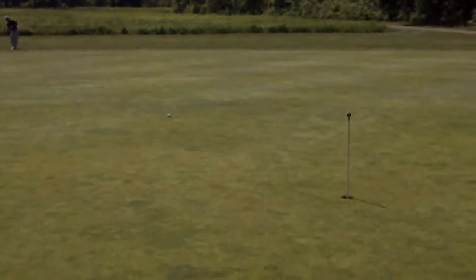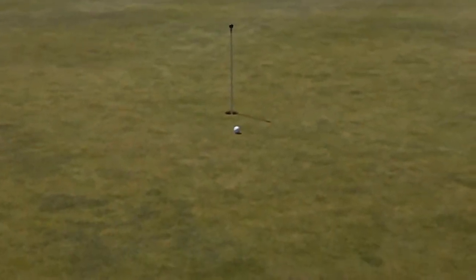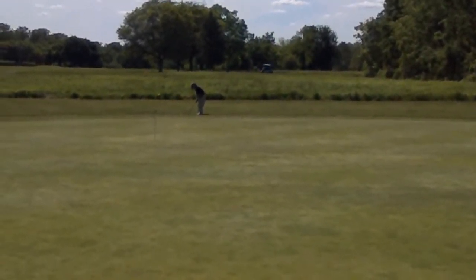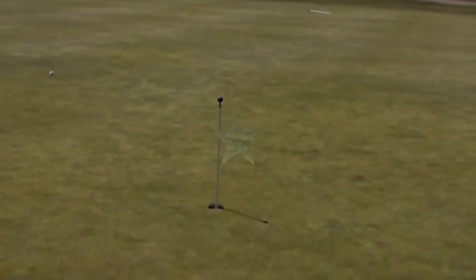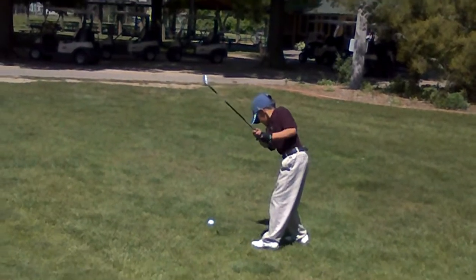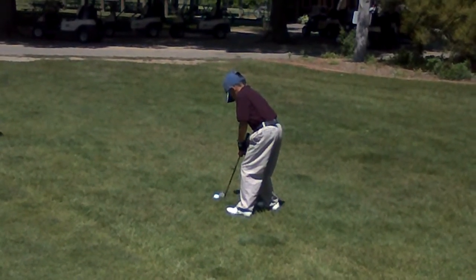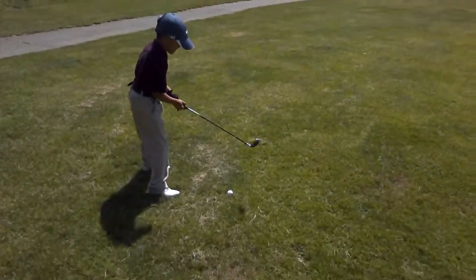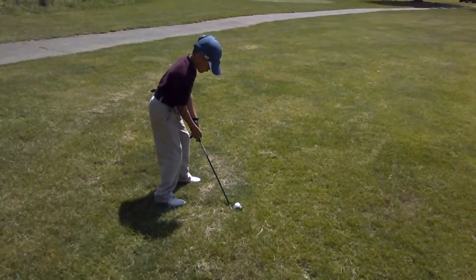Nice, Troy. Very nice. Next ball. Don't open it. Don't close it. Let me see some speed. Good, Troy. Stay down. Don't look up. You're good, baby. Good. All the way up. Beautiful. Don't look up. Great shot. Next ball.